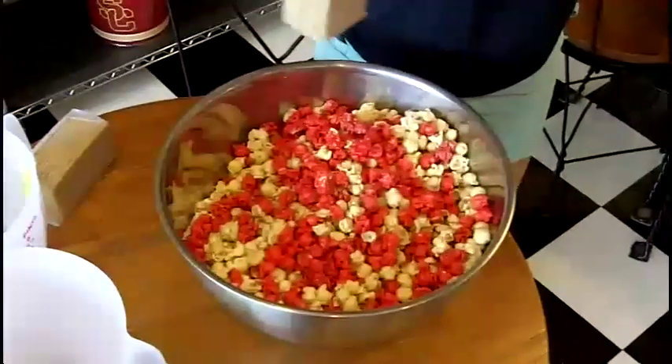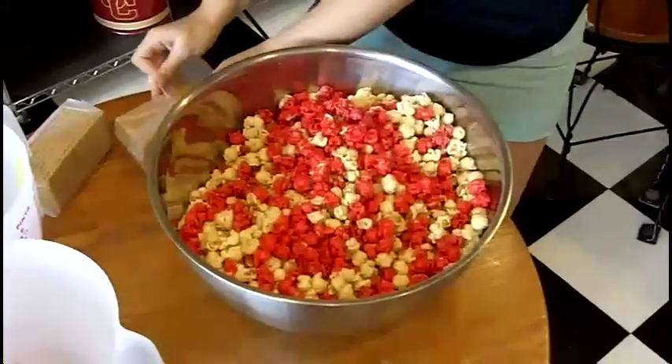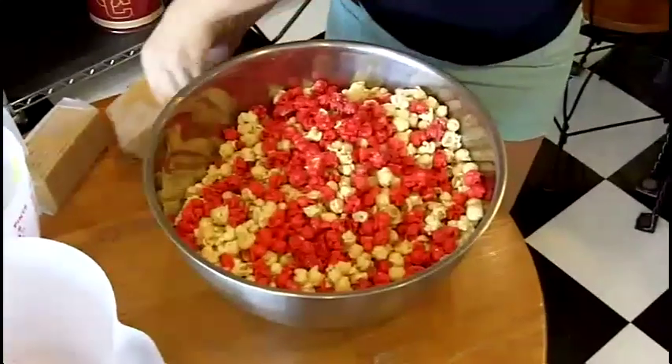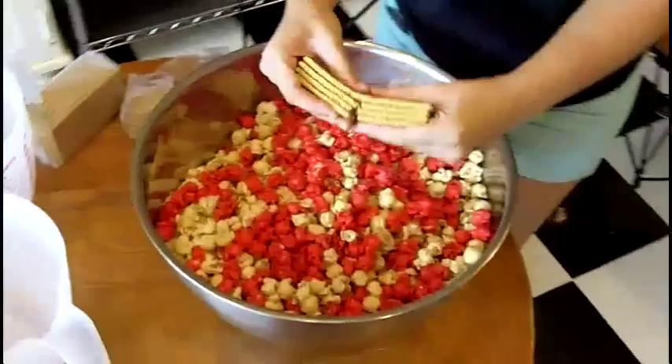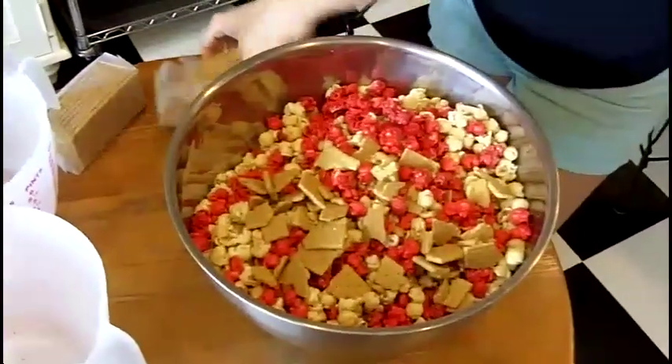We use about two sheets of graham crackers. You just want to break that all up into uneven bite-sized pieces.